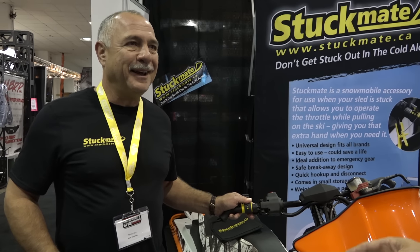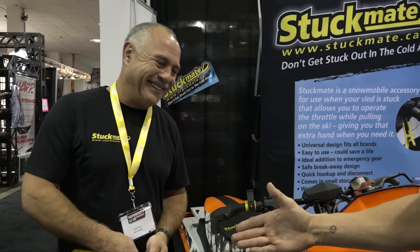Canadian product. Yes, invented in Canada. Invented, built. Attaboy, Matt. Very good.